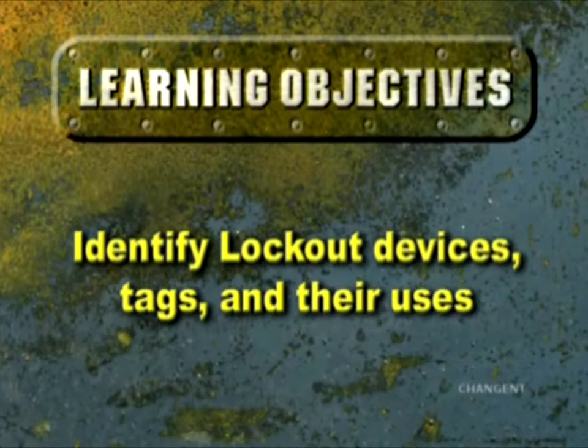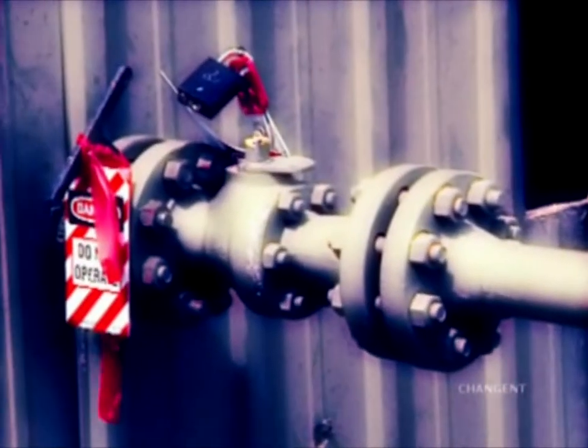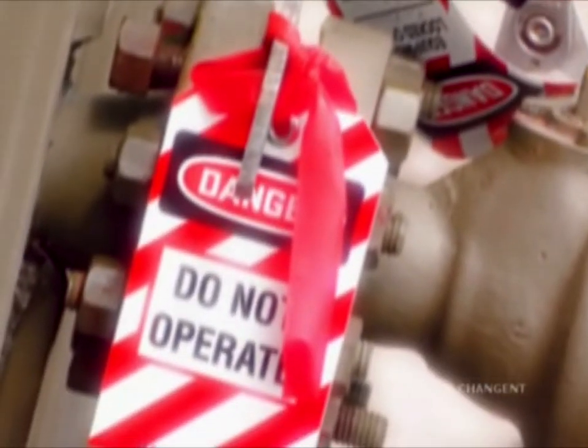After completing this episode, you should be able to identify lockout devices, tags, and their uses. Lockout devices lock or block potentially hazardous energy sources in the off or safe position.